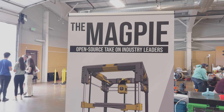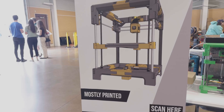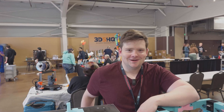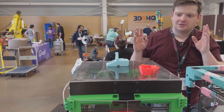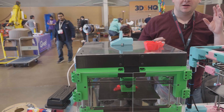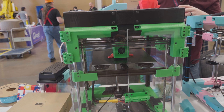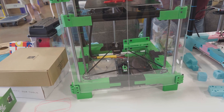Taking a look at the Magpie, which is an open source, mostly 3D printed printer. Here with the designer — I'm Wilkes, this is the Magpie. It's mostly printed, has some Rook DNA, and is basically what happens when you do Ship of Theseus to a Rook 180 by Roland.